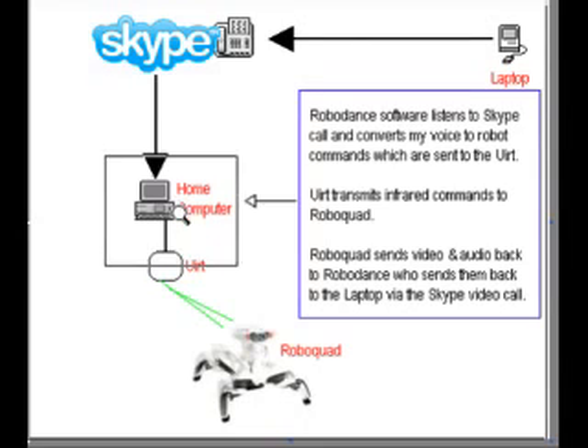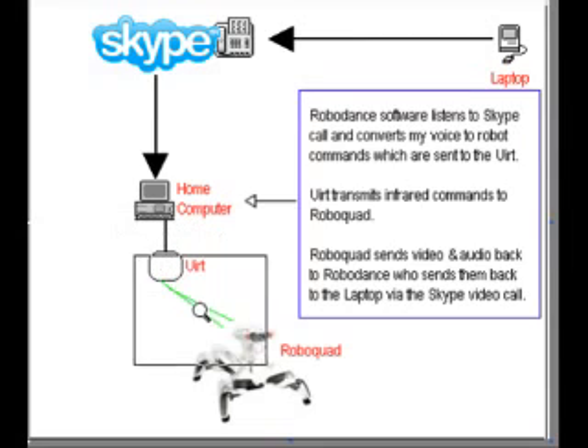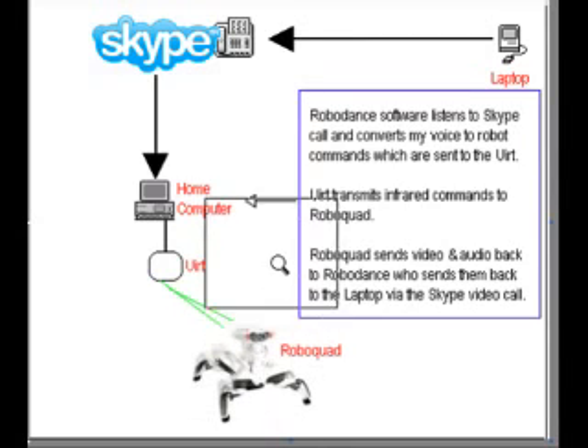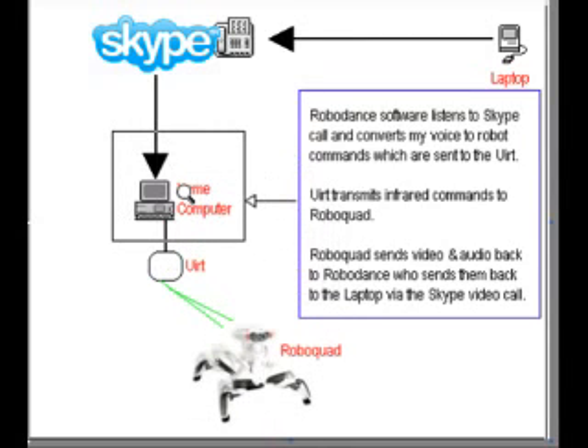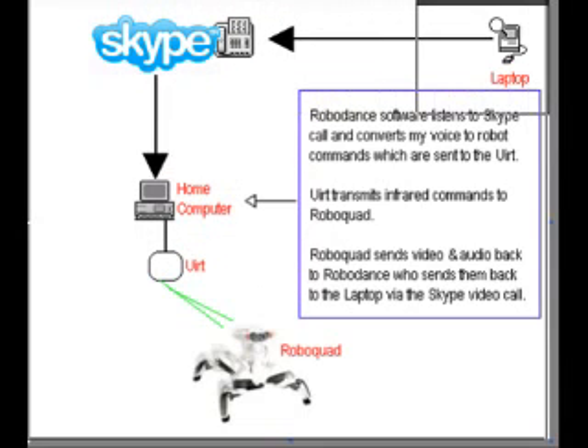These robot commands will be sent to a device called the UART, an infrared transmitter, that will send the proper infrared signal to the RoboQuad robot, taking the place of the remote control. The robot will execute those commands while simultaneously sending back audio and video to my home computer, which will be relayed back to my laptop via Skype's video call service. It may sound complicated, but it's actually quite easy to use.